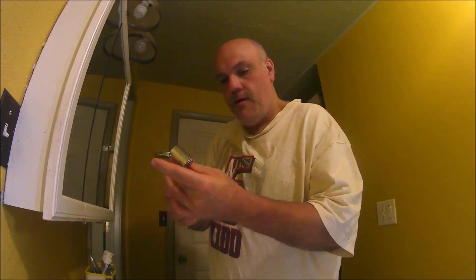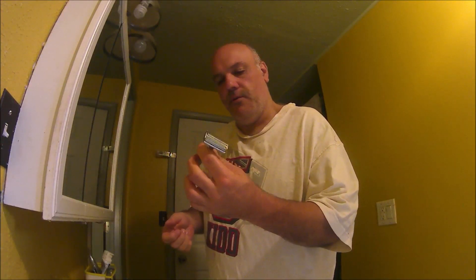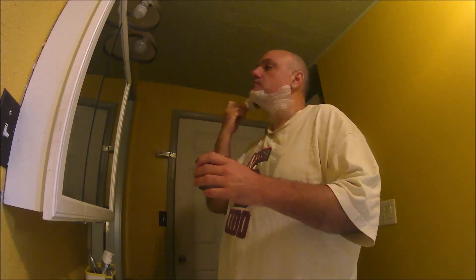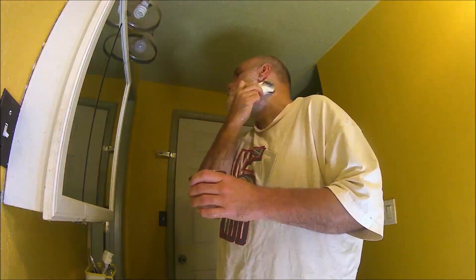Shaving razor right here — the Micro Touch One razor. We got the Dorco blade already in there. We'll make sure the razor is even, sometimes you have to tighten down the 80-millimeter handle for it. We're going to put some of this shaving lather on the face. Shaving like this is zero waste, folks — you're not polluting the environment when you shave with an all-natural bar soap.